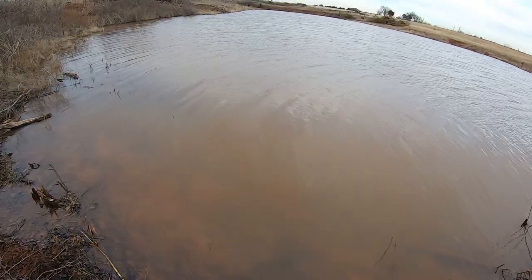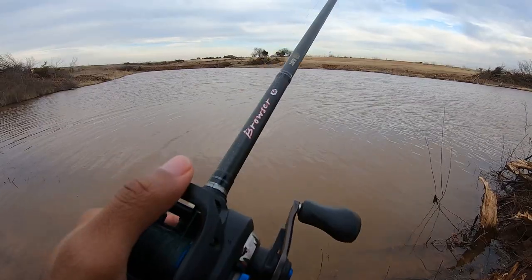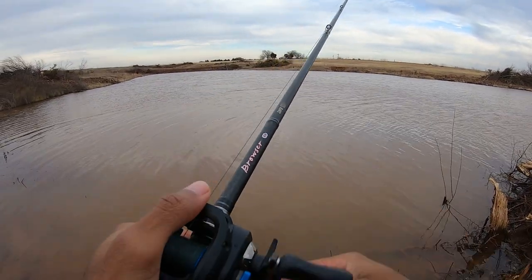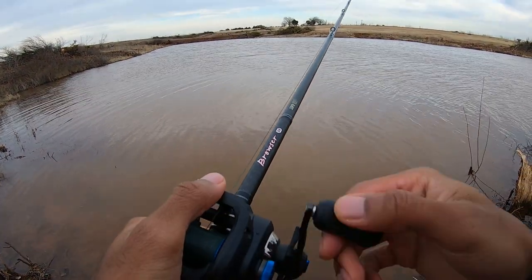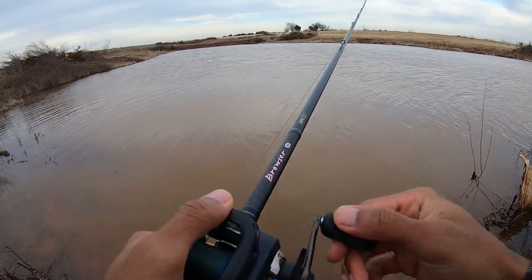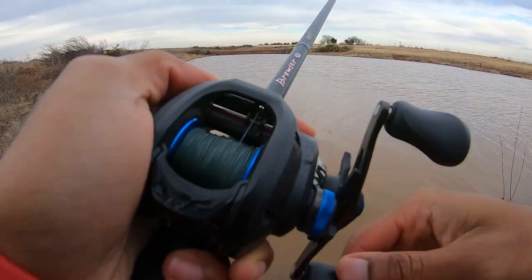Hopefully that's a sign that these fish are centered around this area. That fish smacked that bait — I was thinking maybe they'll be biting light, but nah, he smacked it.